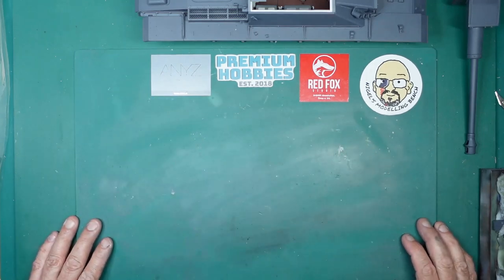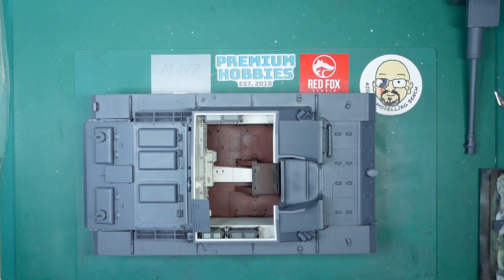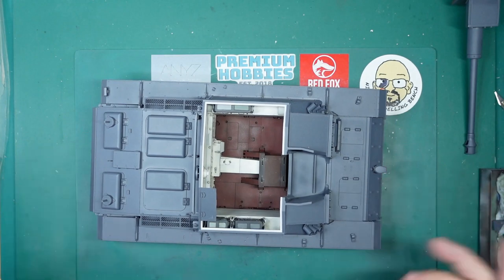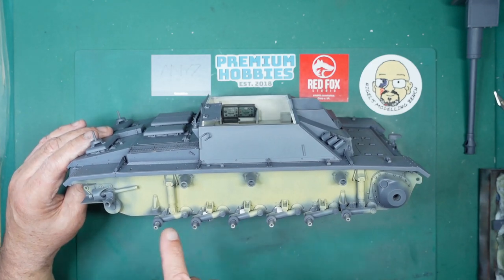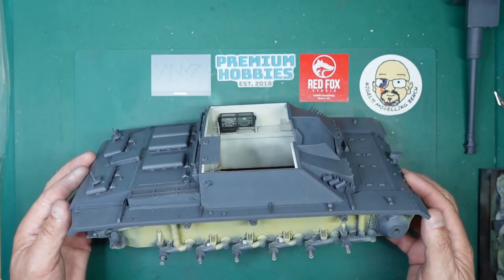Hey guys, Nigel back with you at Nigel's Modeling Bench, and at last we have part 13. Lots of you have been asking for it so I thought I'd better get on with it. As you can see — if you remember part 12 — it is all grey, but we're doing it yellow over grey.